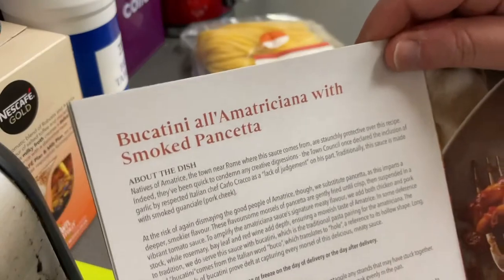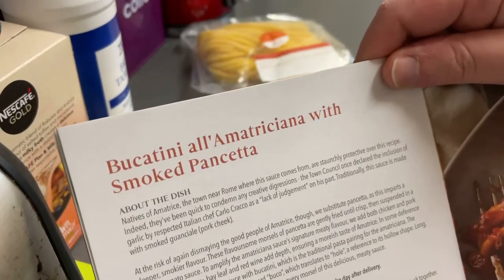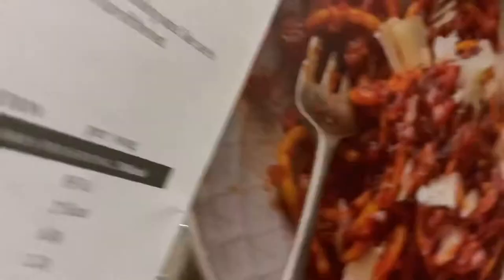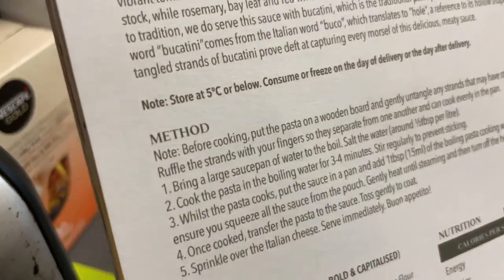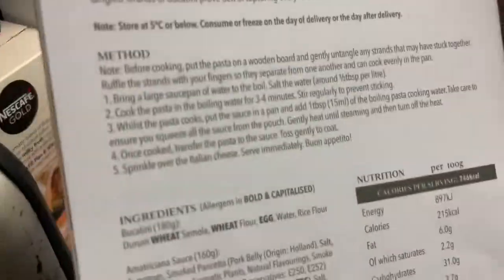All right, here's what we're making today: it's a butter bucatini al amatriciana with smoked pancetta. That's what it's going to look like. We've got the cooking instructions here — store at five degrees or below, consume or freeze on the day of delivery or the day after. I've not done that so it might taste like crap, but we'll find out.